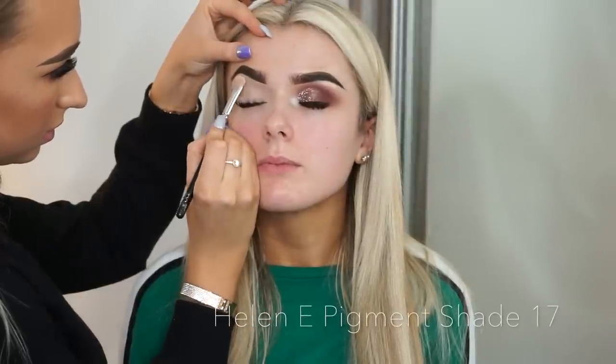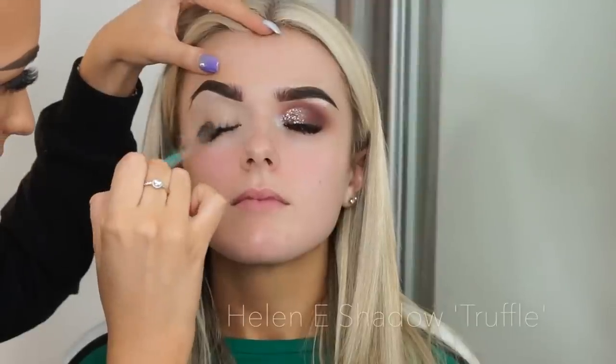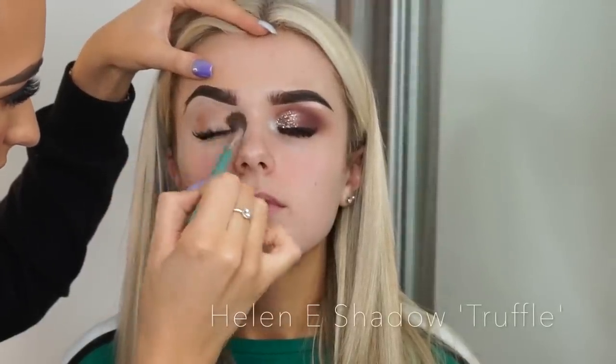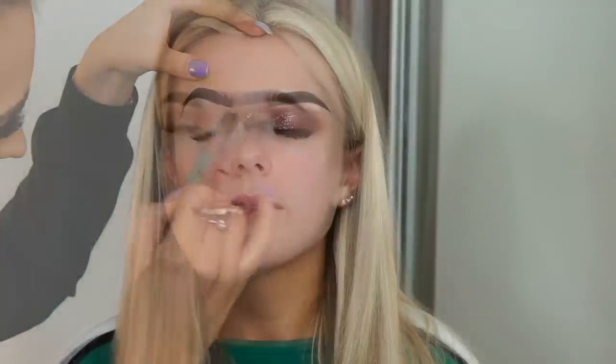Then I'm just going in with the Helen E pigment in shade 17 as a brow bone highlight. I also use this in the inner corner — this has to be one of my favorite pigments. Then onto the shadow: I use the shadow Truffle as my transition color with a big fluffy brush. I put this on and build the color up until I'm happy with it, because this is the color that you're going to be blending into.